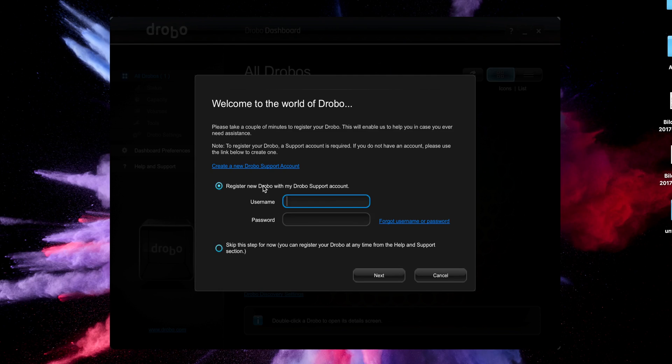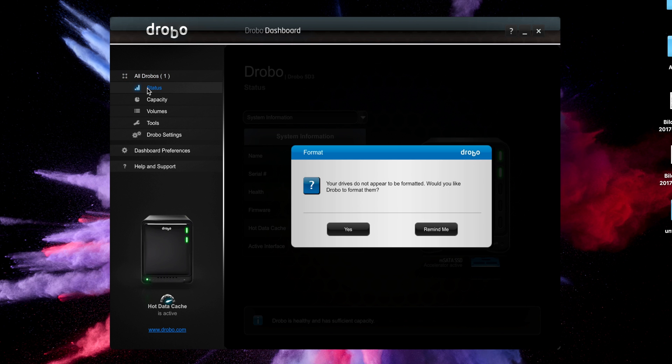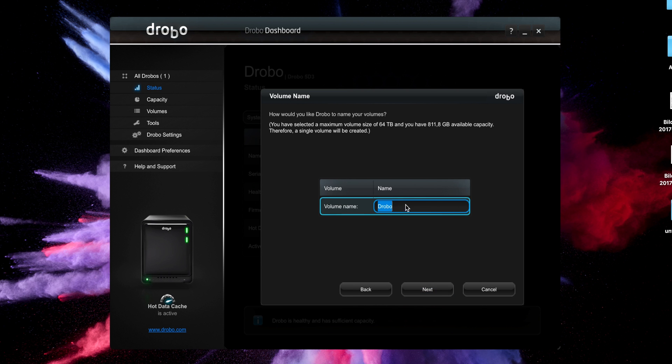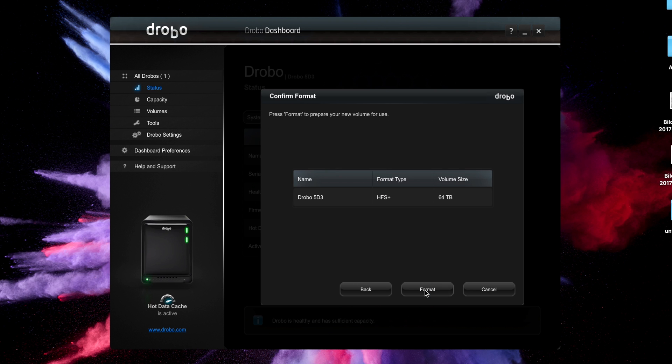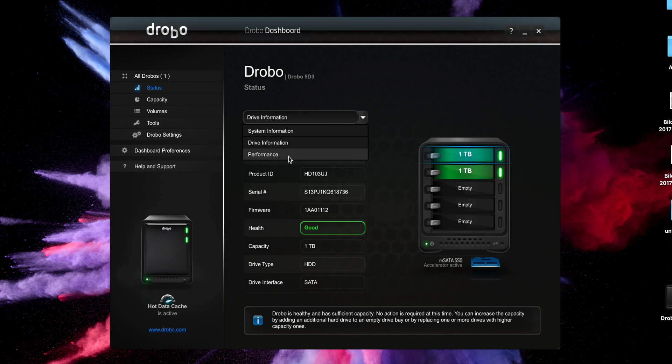Getting your Drobo up and running is pretty easy. You just need to download the Drobo Dashboard and the wizard will take care of the rest. First, the wizard will update the firmware on the 5D3, then it's time to format the drives. Since I'm using a Mac, only HFS+ is available to me — to access files on a Windows-based system you'll need additional HFS+ drivers. One thing I really didn't like is that the Drobo will always display 64 terabytes of usable storage when you check it on your computer. Once formatting is done, you can access additional status information about your installed drives.